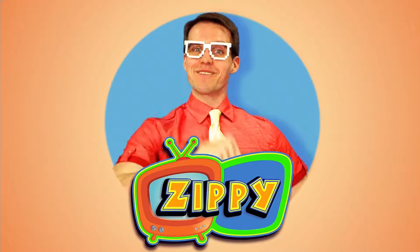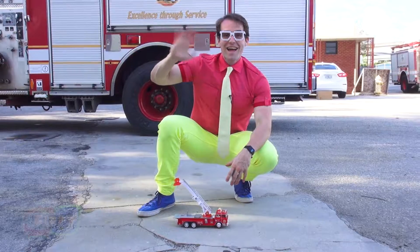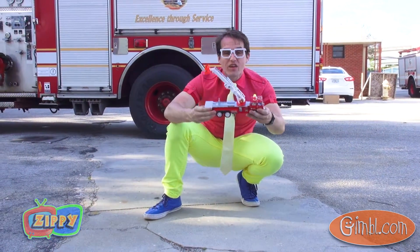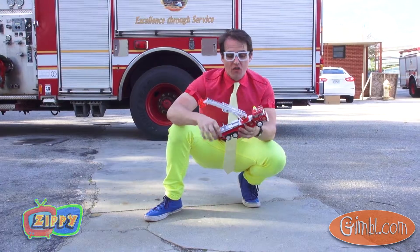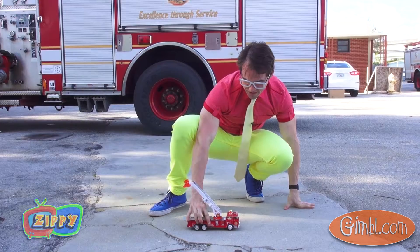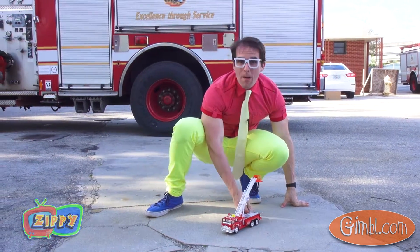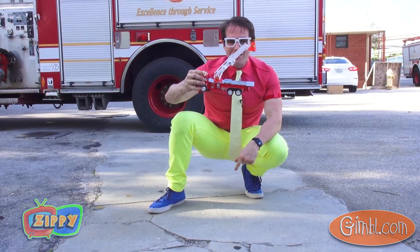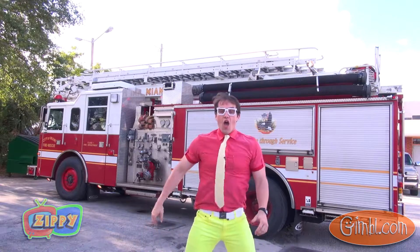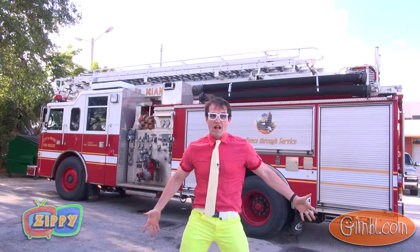Hi, I'm Zippy and today we get to play with this really cool firetruck. This firetruck has a big ladder on it, so this is a ladder truck. Look how big this ladder is — that's wild! That's a real ladder truck.